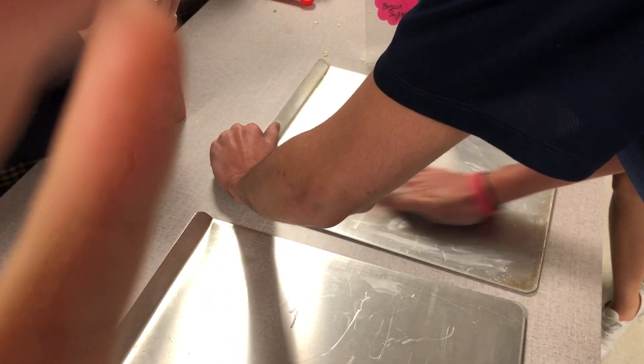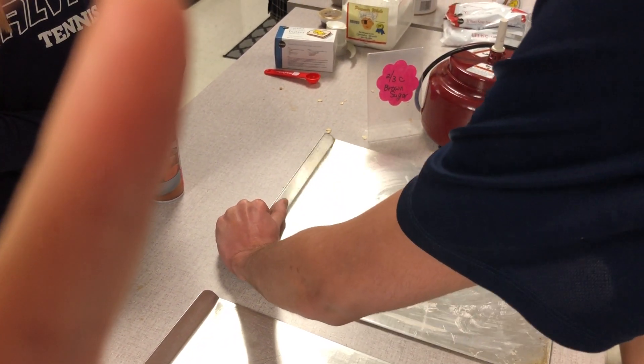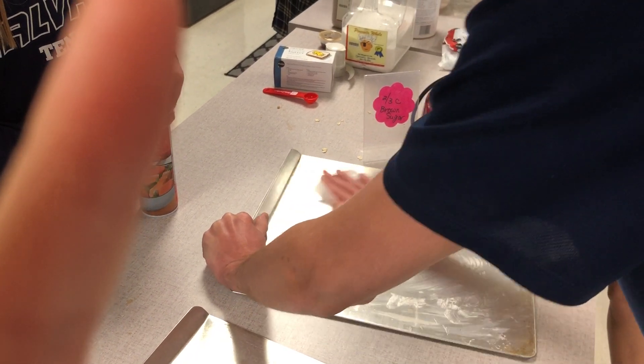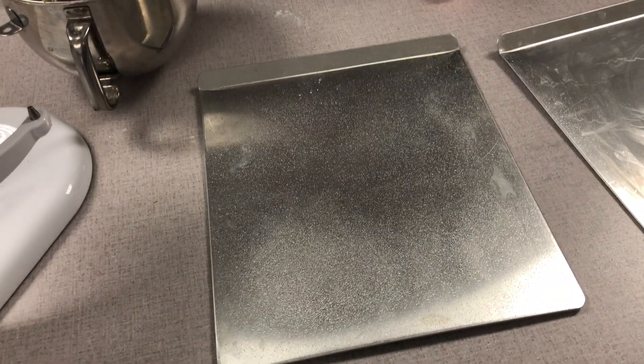Take the butter wrapper and wipe it on the cookie sheet. You can do it two ways: use the butter wrapper because it's already got grease on it, or spray the cookie sheet with cooking spray. Either way, make sure they're greased.